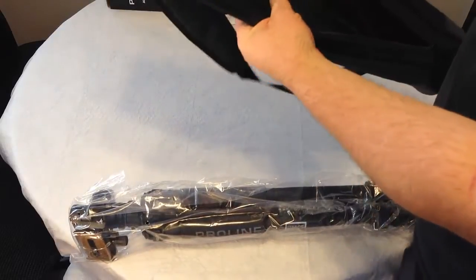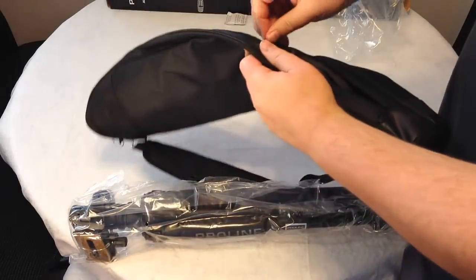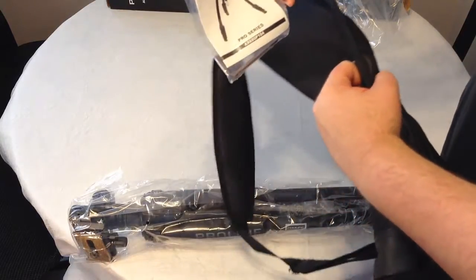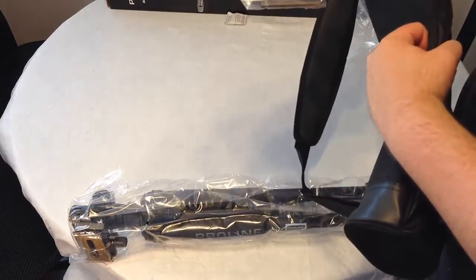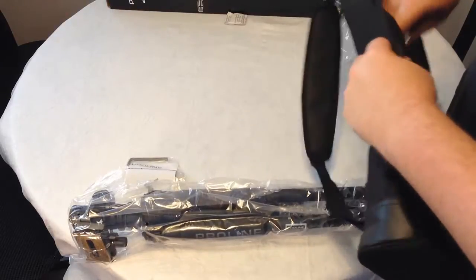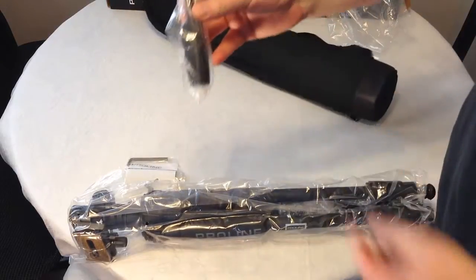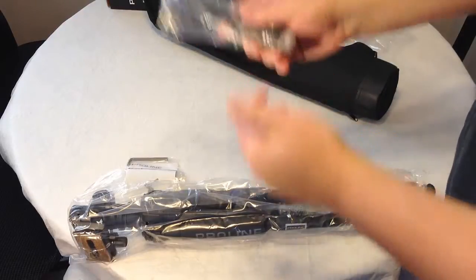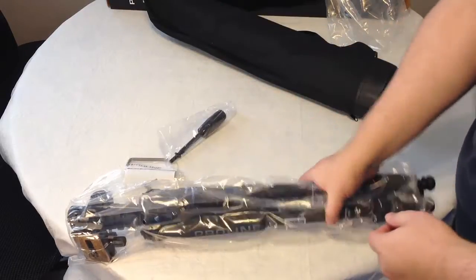The case does have a pocket with some gear in there. Let's go ahead and pull that gear out so we can see what it is. Looks like we've got an instruction manual with some screws, and it looks like we have some sort of adjuster device. We'll find out more about what that is.